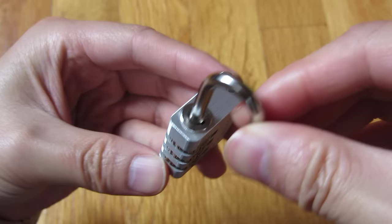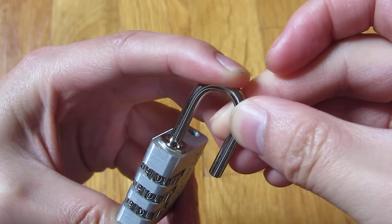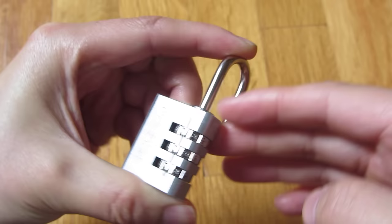So if you angle the lock at 90 degrees where that notch is and you push down — this is when you have the combination, or the lock unlocked — if you push down, now you can reset the combination.